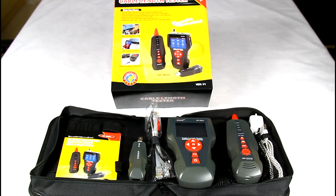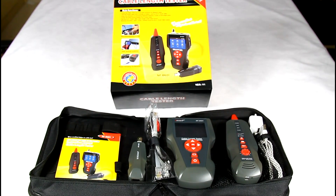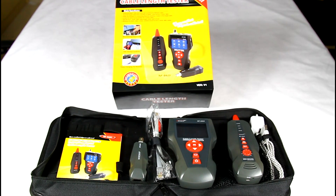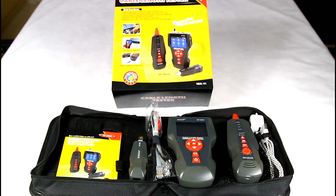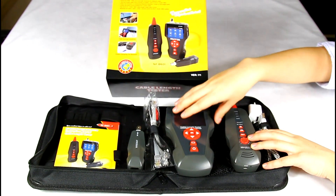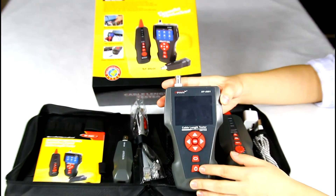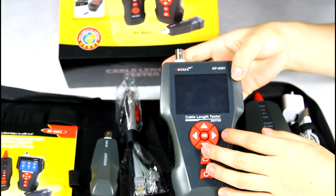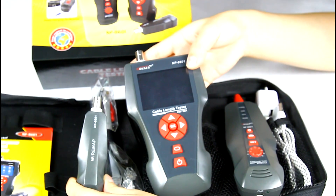Hello, here I'd like to introduce our wonderful multifunction cable tester NF8601 to you. This device is a big breakthrough in the cabling field, not only with a different appearance but also with amazing functions. It has a 2.8-inch color screen and consists of three parts: the emitter, amplifier probe, and the remote.